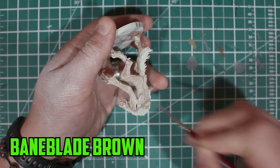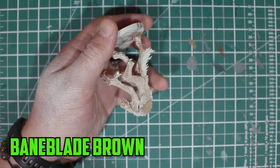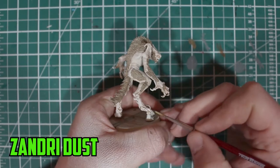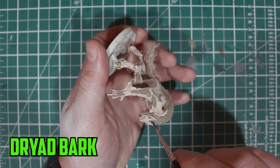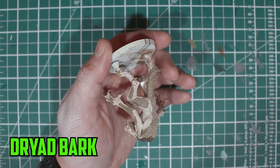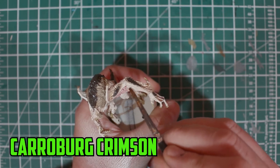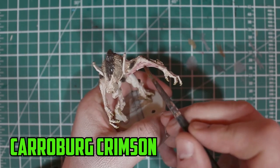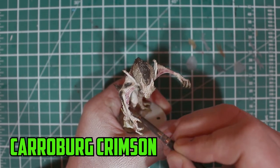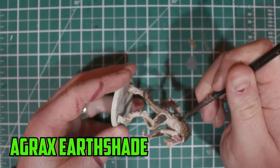Moving on to the fur, I start with Baneblade Brown because it's a light coloured brown that keeps with the tone of the flesh a little bit. While that was drying, I layered Zandri Dust over his claws and also his teeth. Then I added the next colour onto the fur — Dryad Bark was applied to the edges of the fur and his tail. With the fur drying again, I went over his stretchy arm parts. I'm not too sure what they're called, but two layers of Carroburg Crimson were used to separate them from the pale skin tone. To add depth to the fur, I went over it with Agrax Earthshade to make the browns blend a little bit better.